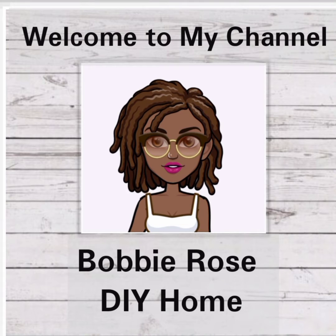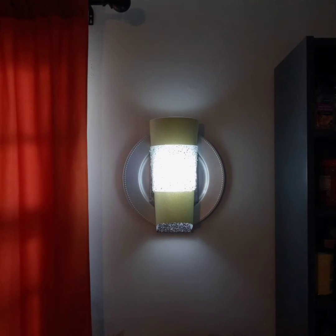Hi and welcome back to my channel Bobby Rose DIY Home. If you haven't subscribed, please subscribe and share this video. In this video I'm going to be showing you how to make this elegant sconce.